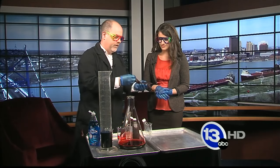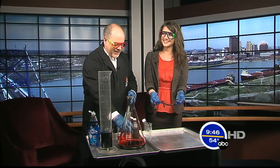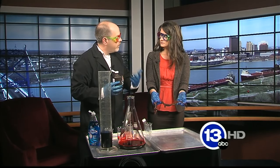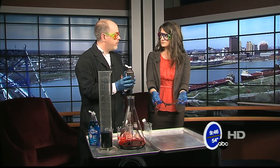Here I have a hunk of raw liver — if you could hold that, thanks. Your body, as part of metabolism, actually generates hydrogen peroxide in its cells. It's a very strong oxidizer. To get rid of that hydrogen peroxide, there's something called catalase — an enzyme in your body that breaks down hydrogen peroxide into water and oxygen gas.